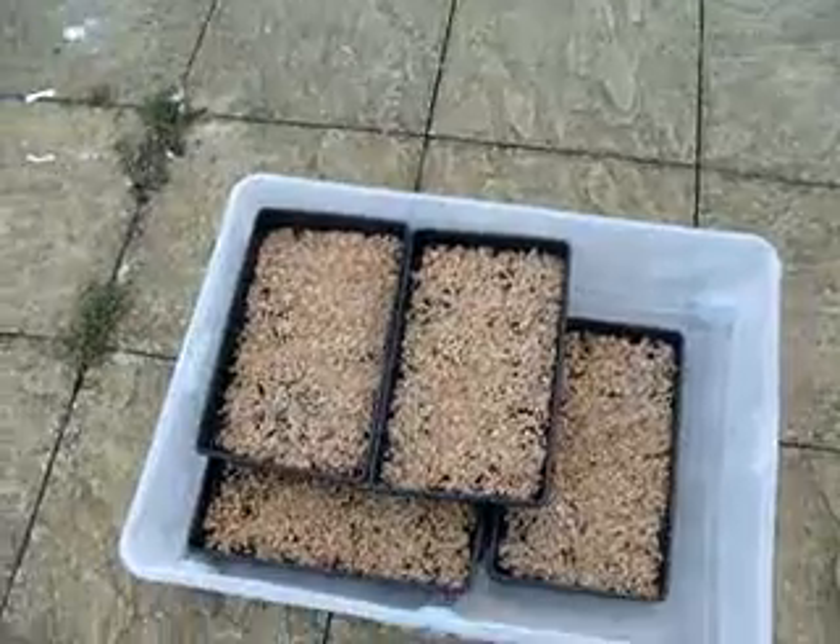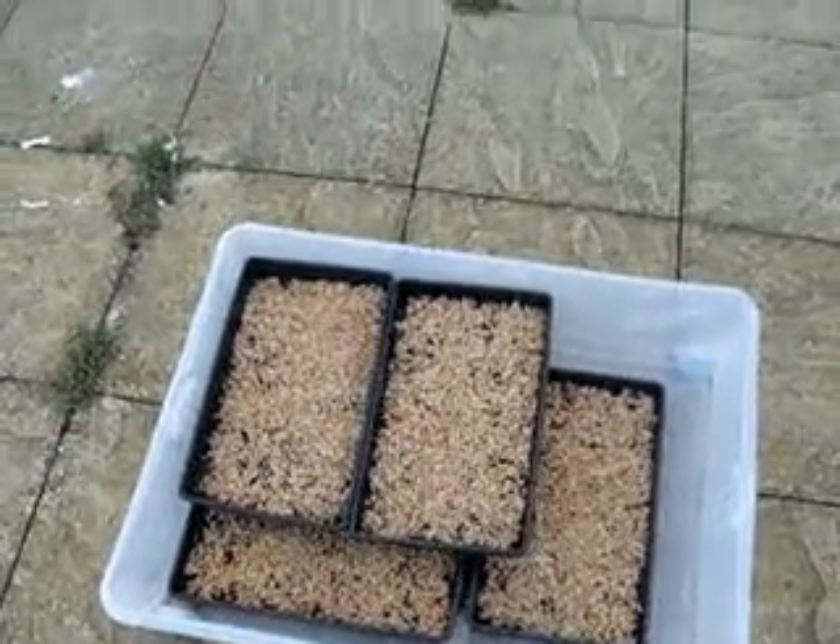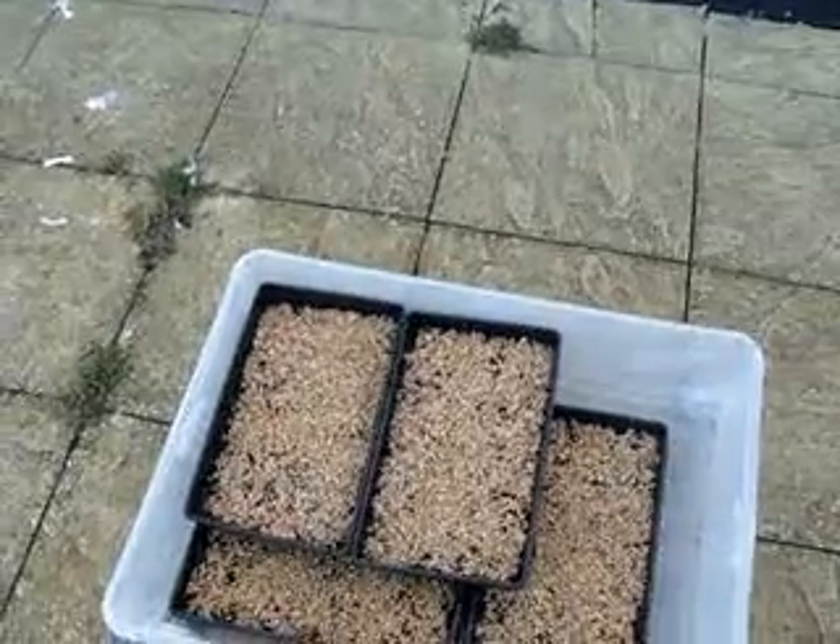I'll put them in the shed in the dark. I'll put empty trays on top so that they keep moist and start growing nicely. Then in three days I'll put them out on the other side to grow.